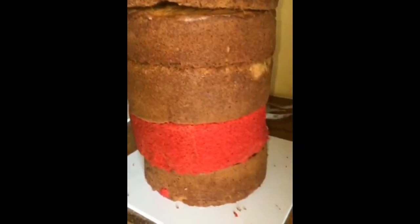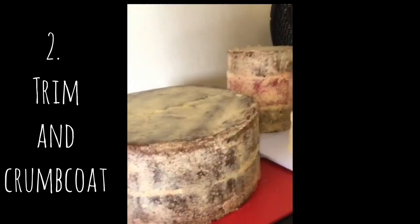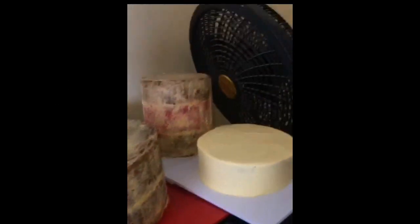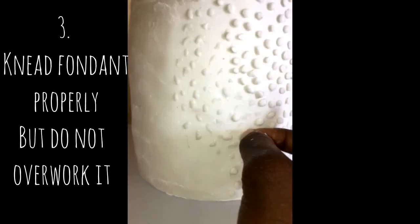Secondly, ensure that you trim and crumb coat your cake very well, as the crumb coating enables the fondant to stick on the cake. Thirdly, knead your fondant well — you shouldn't overwork your fondant, but knead it well.